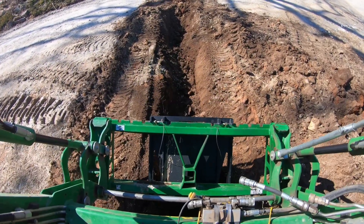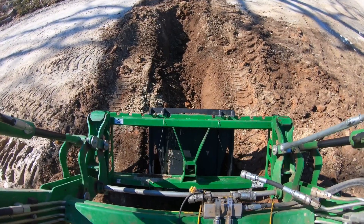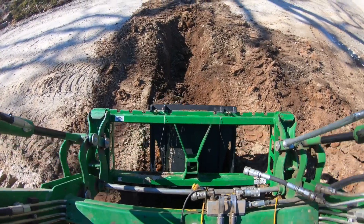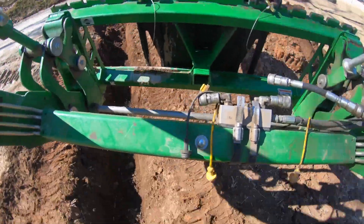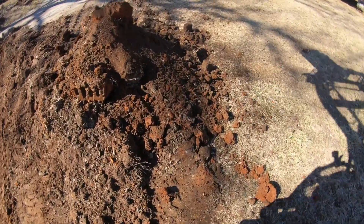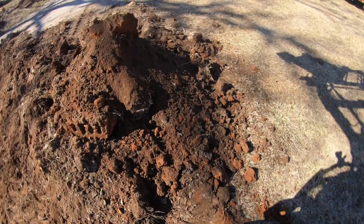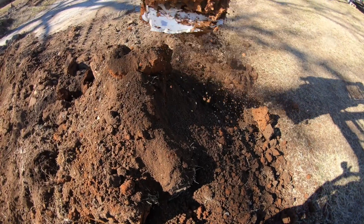I came outside today to dig a trench to try to get water to drain off my driveway. Unfortunately, I ended up causing more problems than I fixed. If you look really closely as I dump this scoop of dirt, you'll see something white fall out of the bucket. That was not supposed to happen.